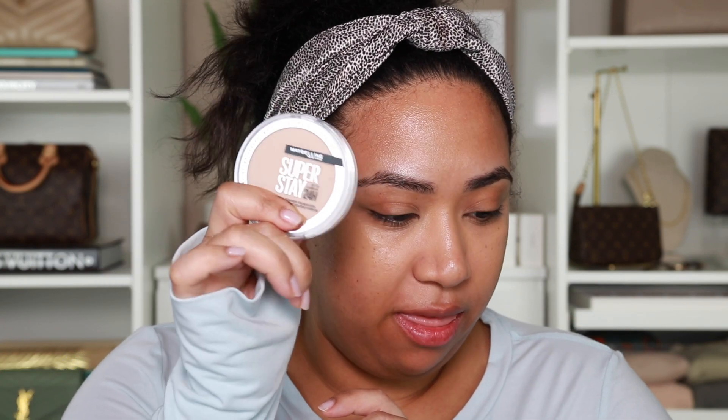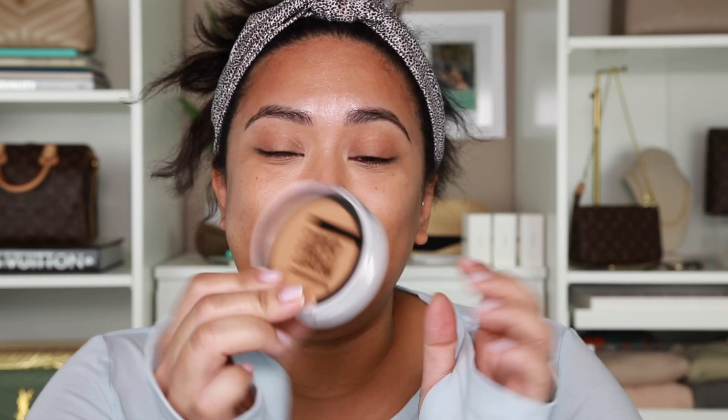Hey guys, welcome back to my channel! I wanted to do this quick little video showing this. I already have all of my skin here on and I do have some concealer on — I have both of these Lancôme concealers and that is it, because I wanted just a bare face so we could try this out.